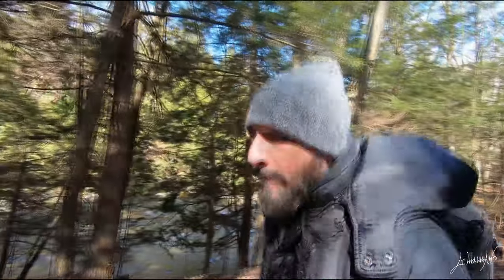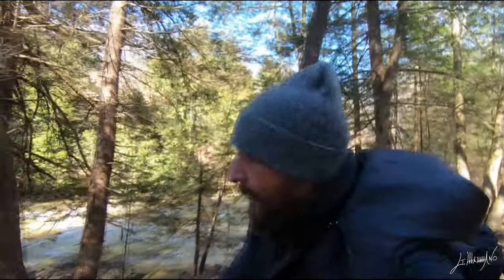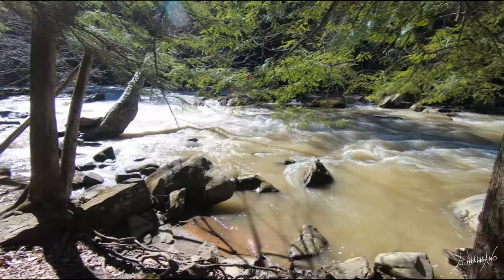Hello everyone, I'm Giuseppe again. Today we are in Buttermilk Fall and the snow just melted. There's so much water coming down from this creek. So we're gonna walk a little bit and find a nice spot and see what we find.